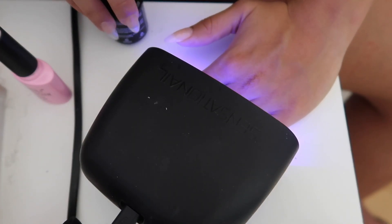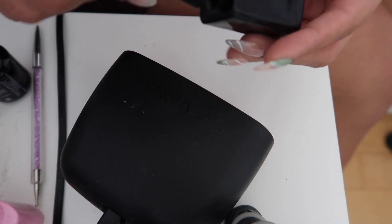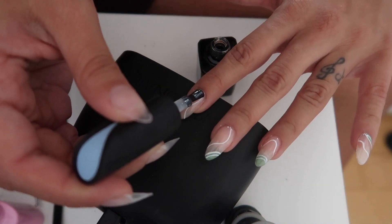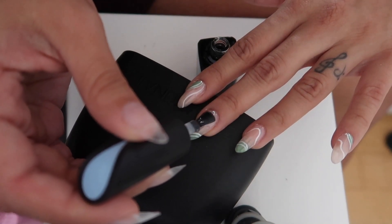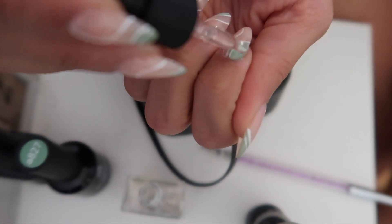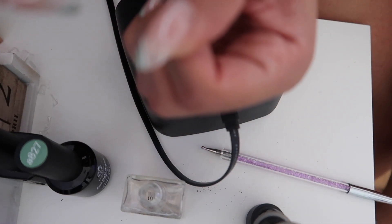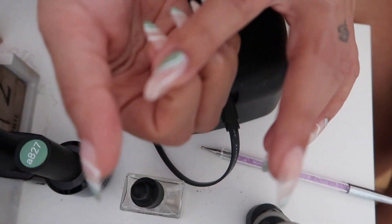Once I cure them and do the white lines, I finalize with a top coat — also from Amazon, I'll link it below. It's a no-wipe top coat, meaning you don't need any wipes; it will be shiny and not sticky at the end. I cure all of my nails and finish with cuticle oil, which is super essential for your nails to grow healthy and faster. I like applying this at least once a day.